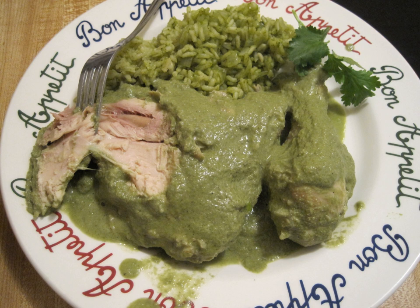It may contain cubes of adobira, ranchero or fresh cheese, which melts. There are other sauces with pork or beef. It is accompanied with totopos, tostadas, or fried taquitos.